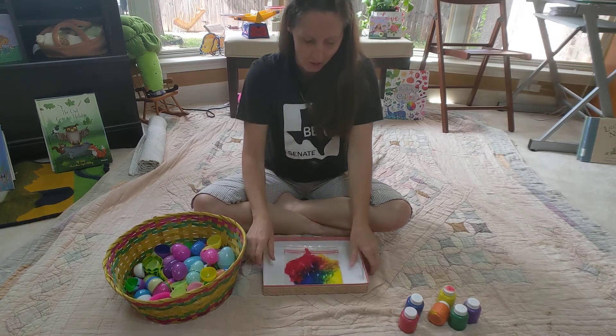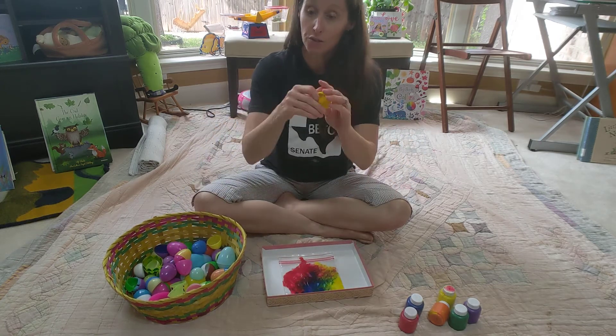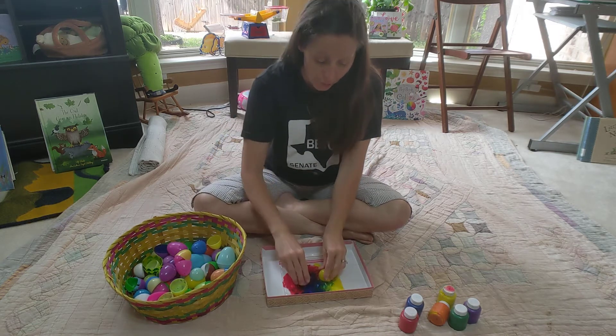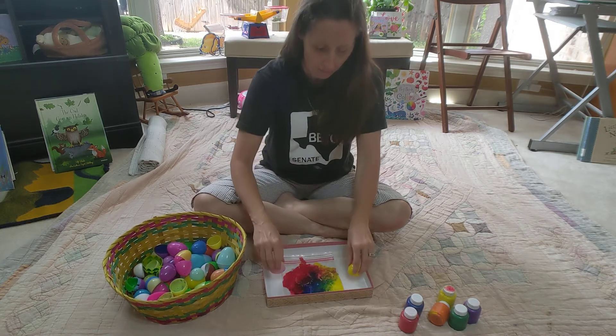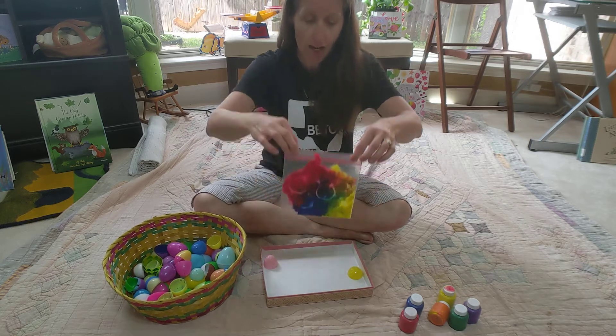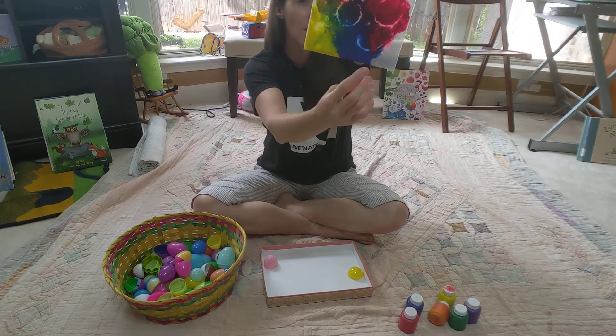Now what you can do is put it down into your lid. I found some plastic Easter eggs, because Easter is coming up, so you can use these to sort of make different shapes in your paint. When you push down it kind of makes like a circle shape — it almost looks like a happy face I made there.